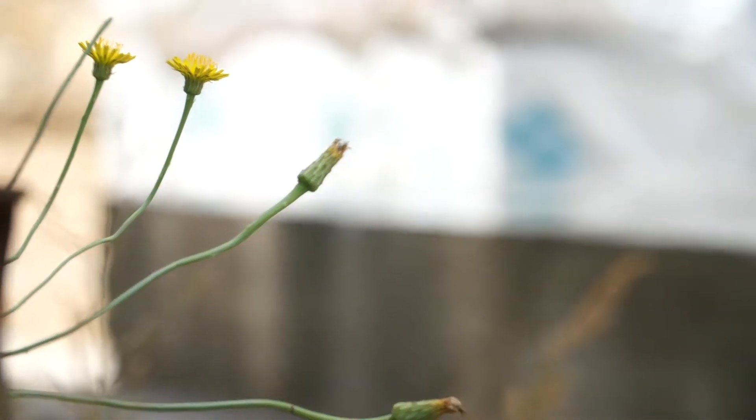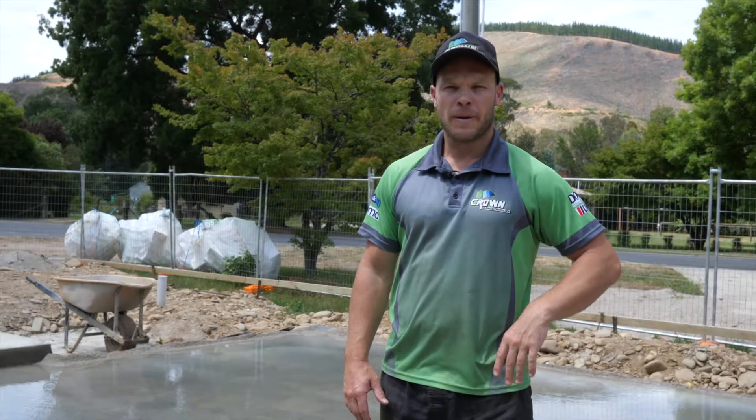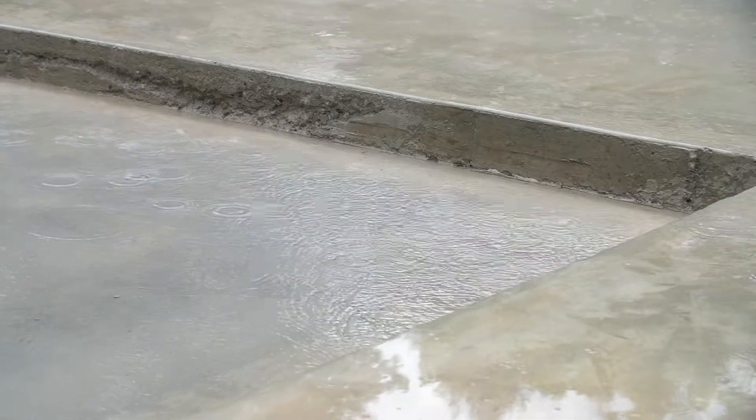A moisture cured slab is 50% stronger than an uncured slab and has better waterproofing properties, better surface hardness for wear and abrasion, making your slab more durable.